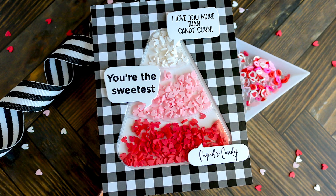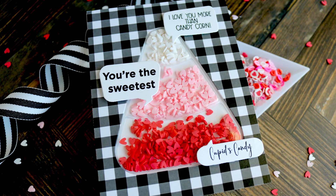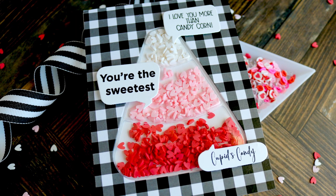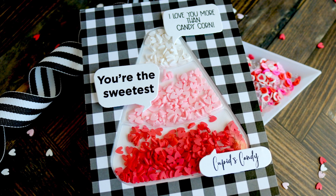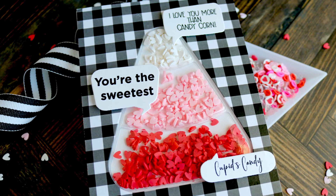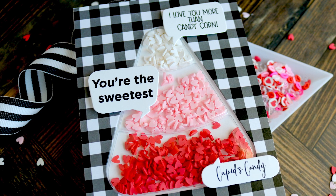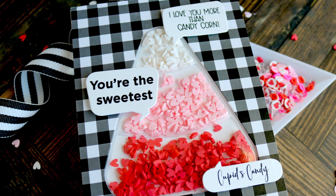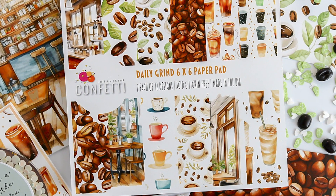Let me know what you think of these ideas in the comments below. I love to read your feedback. I hope you take advantage of that free printable and create your own unique Valentine cards. Don't forget to hop over to our website and subscribe for our emails so you don't miss out on the free printables, new releases, and other information. And if you're using our products, be sure to join us in our Facebook group, This Calls for Confetti, and tag us hashtag This Calls for underscore confetti on Instagram.